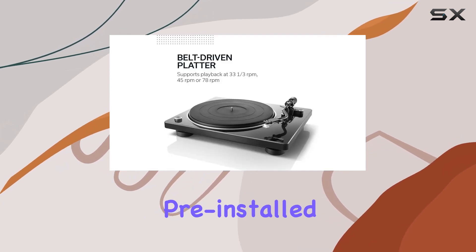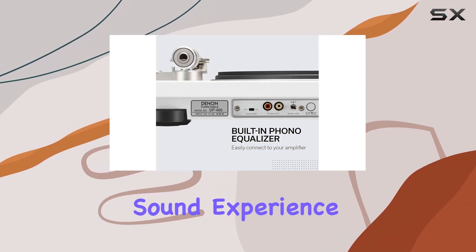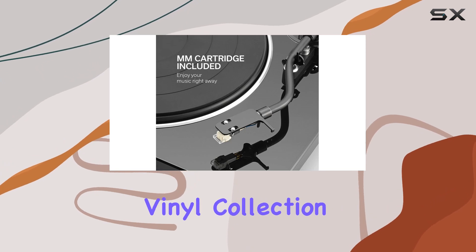With a high-quality pre-installed MM pickup system, the DP-450 delivers an immersive and authentic sound experience, capturing the essence of your vinyl collection.